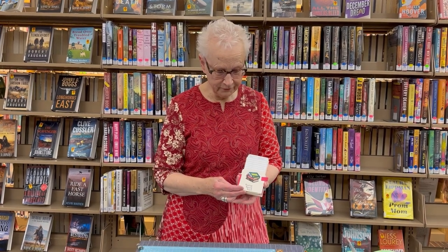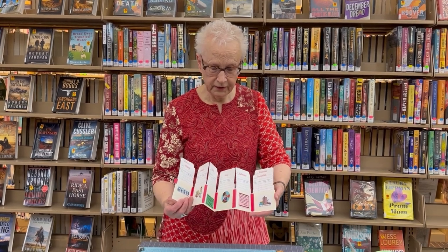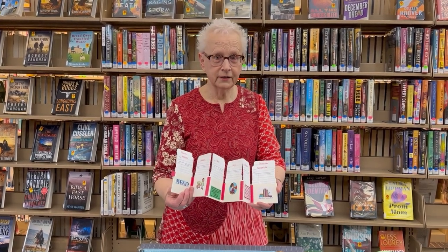Hi, I'm Mary Mullary and I'm here today to show you how to make a library card record book. This is what it looks like. It's an accordion style book and it holds library cards that you would fill with the names of the books that you've been reading. It's a great project and I think you'll enjoy making it.